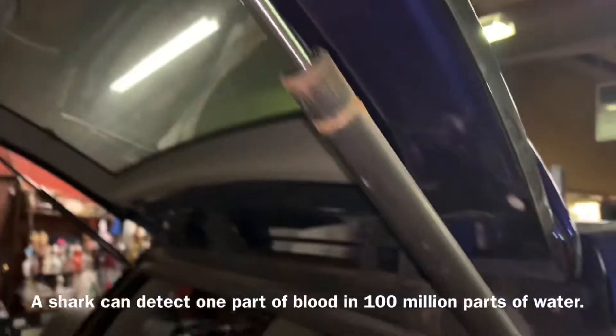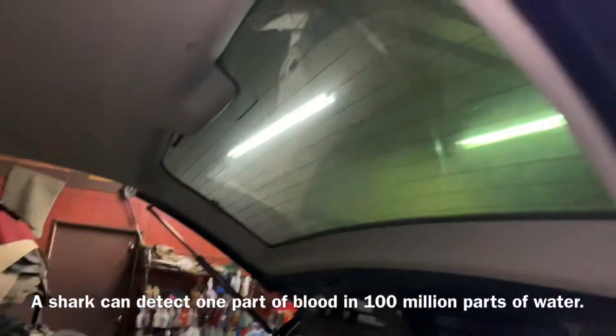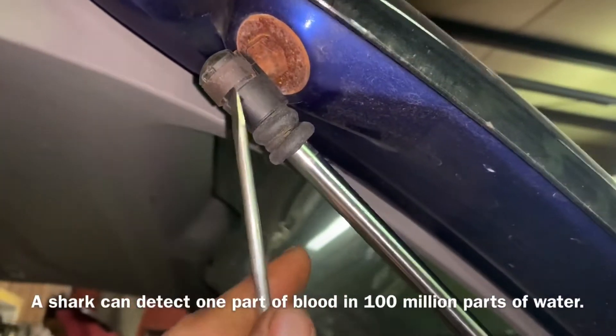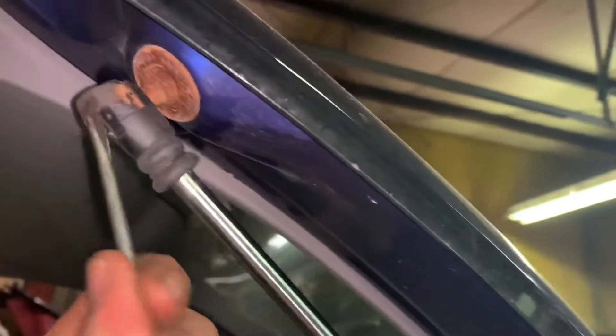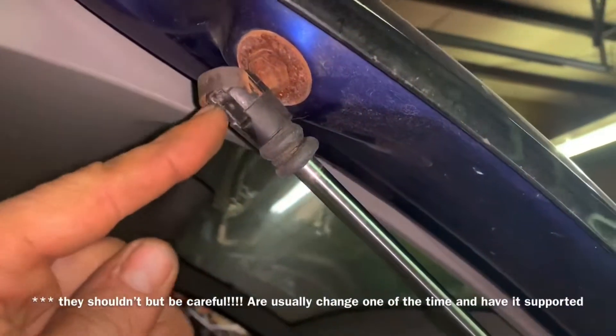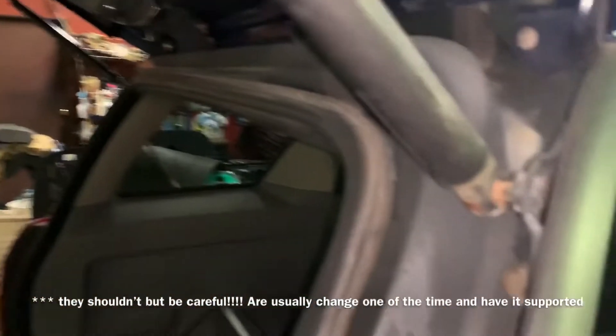These are struts — they're kind of like shock absorbers. You can see where I've already replaced the one on that side. We're going to start by removing these little clips. You don't really have to worry too much; they're not going to just fall off, and most of the time your new ones come with new clips. So you just pry them up like that.